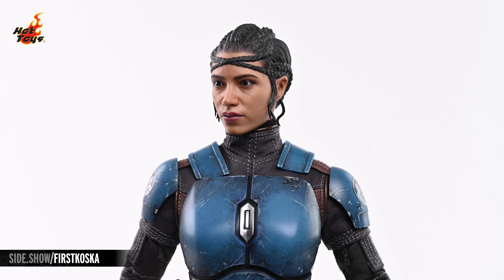The jetpack is decorated in tones of silver and indigo, with a gold chevron just above each thruster. It can be displayed as you see here, or with the included jetpack effects. When not being wielded, the Westar 35 blaster pistol can be holstered at the hip, and the EE-22 blaster rifle features a fabric strap, allowing you to sling it over the figure's shoulder.